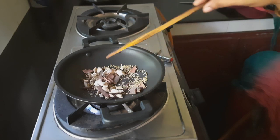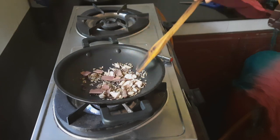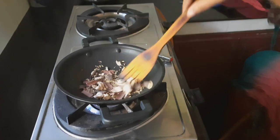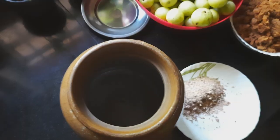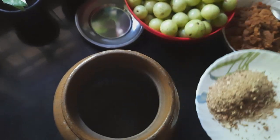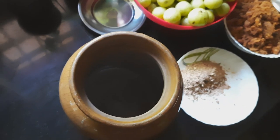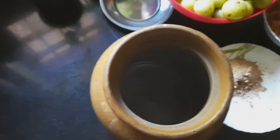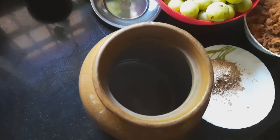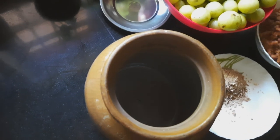We are using small bits. You can add a little bit of onion. This is a good taste — it has a great taste. We have a barony ready.